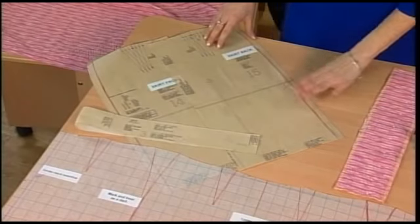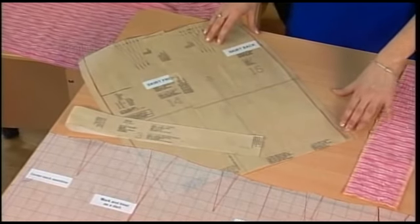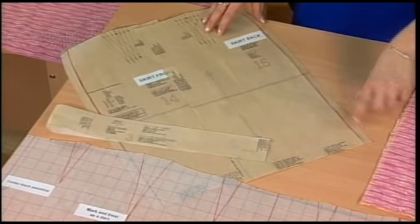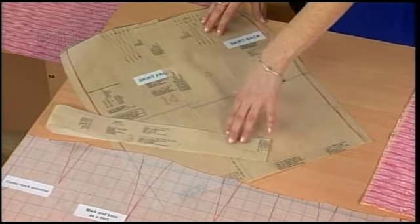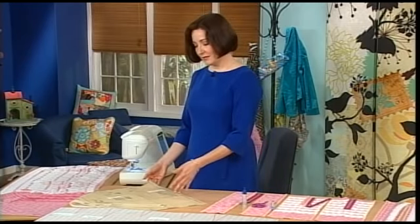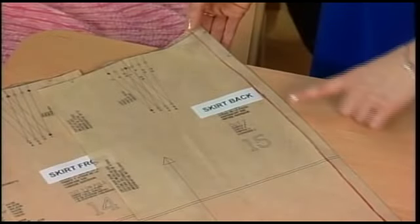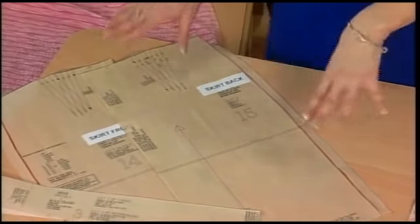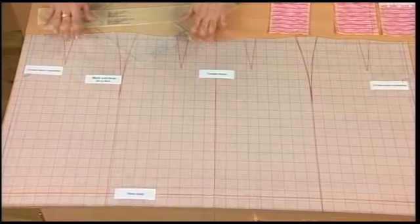You want to start with a straight skirt pattern. You want to look for one that has vertical side seam allowances that are at a 90 degree angle to the hem, and the skirt should have a rectangular waistband. What I did here was I cut out the size I wanted to make, I marked the 5/8 seam allowance and then trimmed that away. I would combine the pieces into a single pattern piece, and I've labeled it here so you can see what's happening.